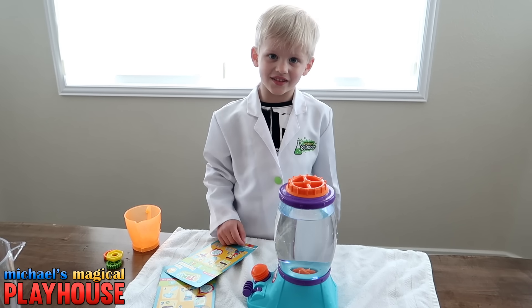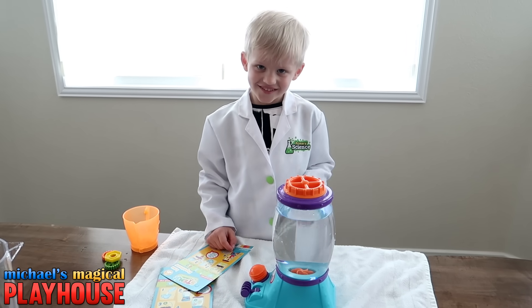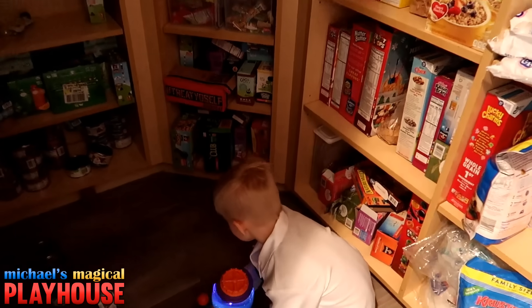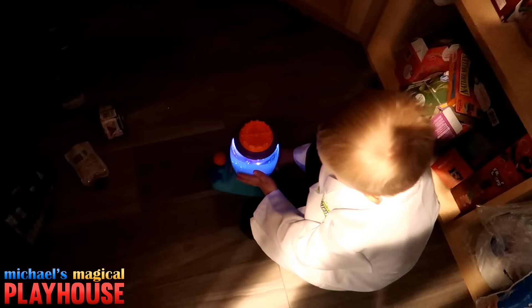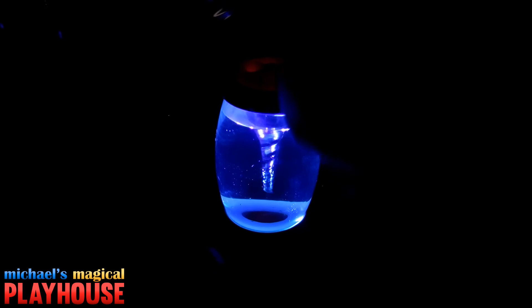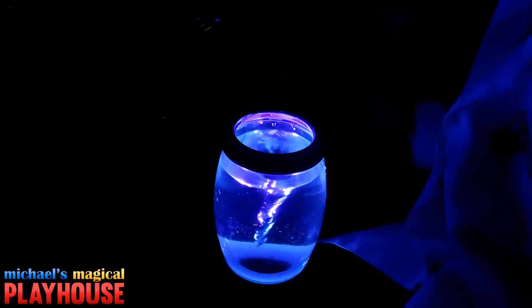Let's try the next project — let's try it in the dark. We're going in the pantry. Ooh, look at that! Whoa, it looks so cool, I love it. Look at that!